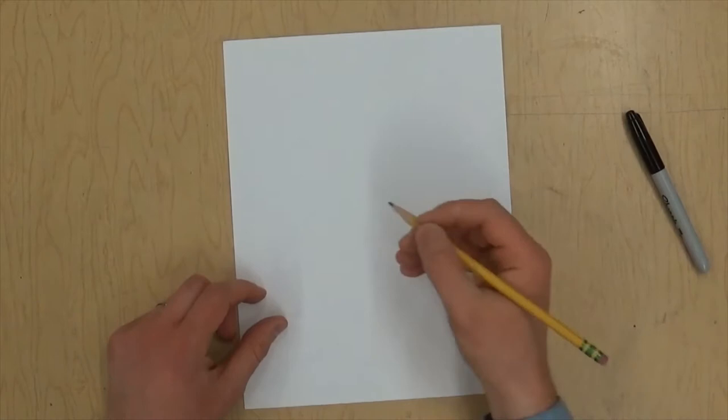Welcome to Art. It's Mr. Wedge and we've been looking at the artwork of Elizabeth Catlett. She was a sculptor and a printmaker, but we're going to do a drawing today. It's going to be a portrait using hatching and cross-hatching for shading.